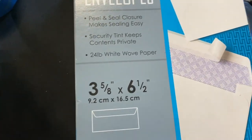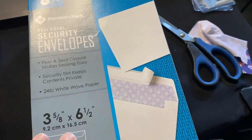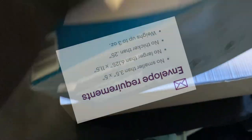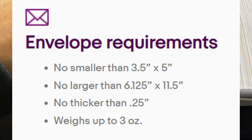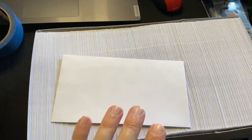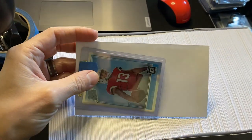Go to your local big box retailer and get yourself a giant box of envelopes. I got this box of 500. These are the smaller ones — there are guidelines from eBay on the size. You don't want them smaller than three and a half inches. These are three and five-eighths by six and a half inches. I got 500 of them for ten dollars, and the card fits in there perfectly.